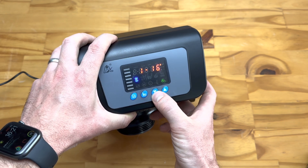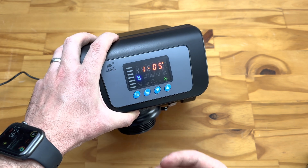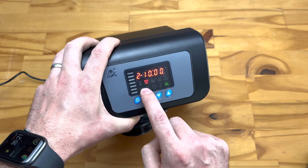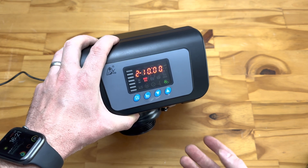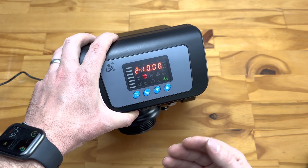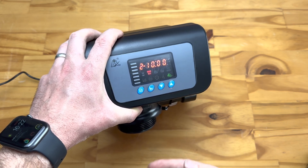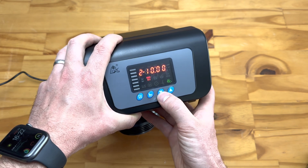We do not recommend setting the backwash frequency longer than once every 14 days, even for very low-use systems — you want the media to backwash to ensure bacteria doesn't build up inside your vessel. Next is the backwash time, shown by an icon with arrows pointing upwards. This is set to 10 minutes. The backwash duration depends on the type of media and size of vessel; we recommend erring on the side of caution and letting it backwash for longer rather than shorter.